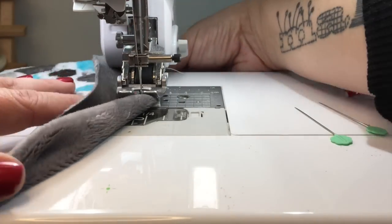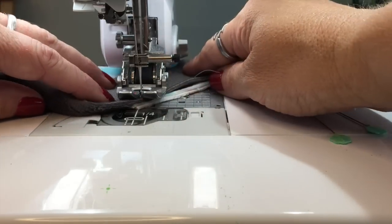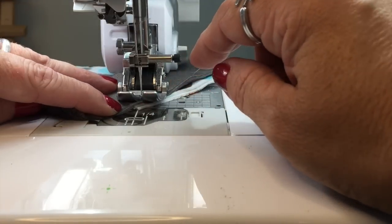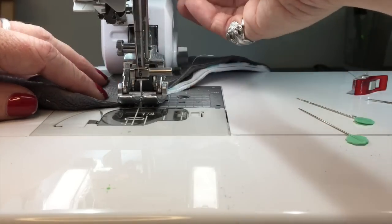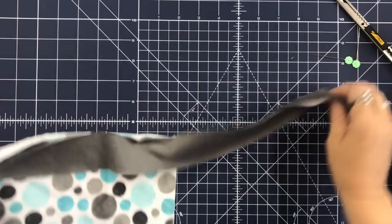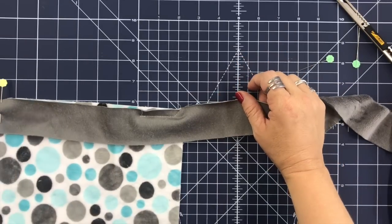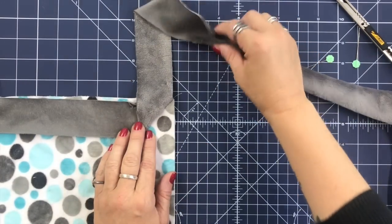I take my pin out, lift my foot, and turn this. Most machines will have a line marker here — if they don't, you could put a little piece of tape or mark. Basically what we're doing is sewing right off the end at a 45-degree angle. I clip my thread and bring it back over here. For these corners, you can do this on regular cotton quilting quilts too — you just go up at the corner and then bring this up nice and straight.